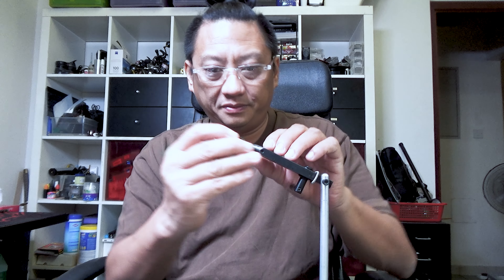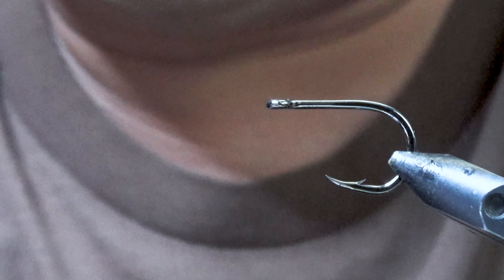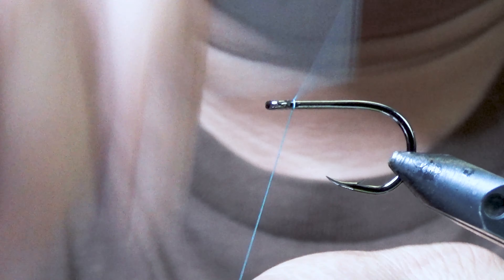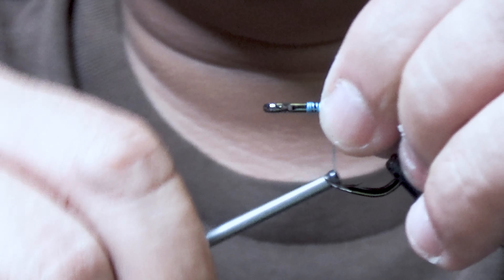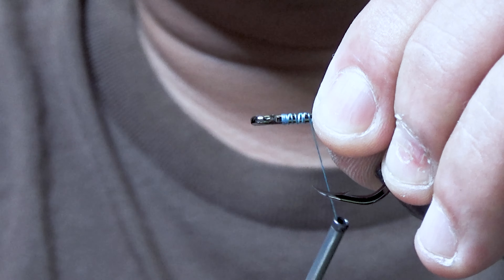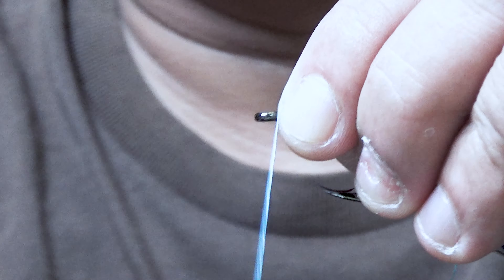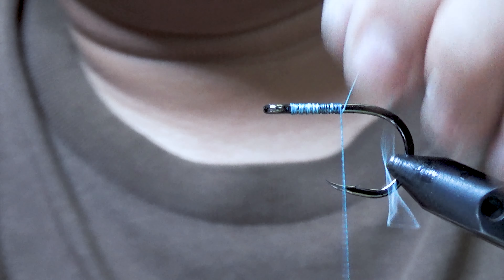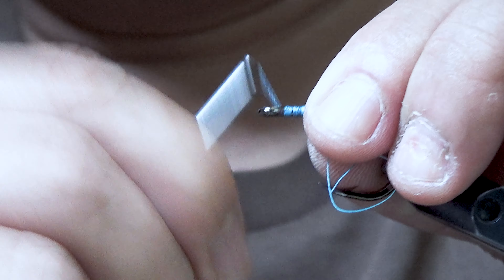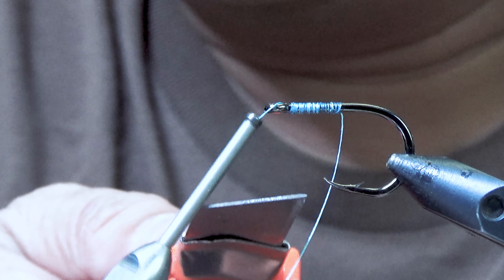We're going to start from scratch again so that you can see exactly what I'm doing here. Put the hook like so — I'll bring you guys in, probably not as close, so that you can see a lot more of the process. I'm going to cut the excess.